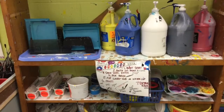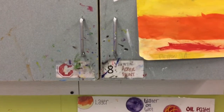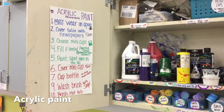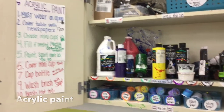The tempera paint is different than the acrylic paint. The acrylic paint is kept up in cupboard number eight. Acrylic paint has a specific setup in the cupboard. There is a list of ten things that you need. You must wear an apron because acrylic paint is permanent. Cover your table with newspapers and then choose your mini cups.